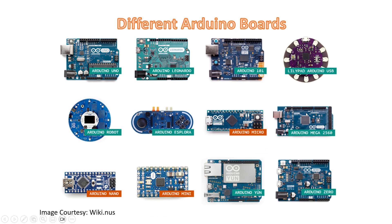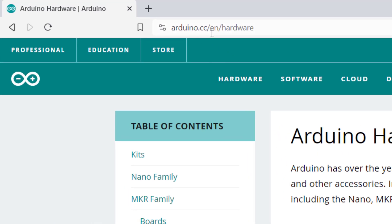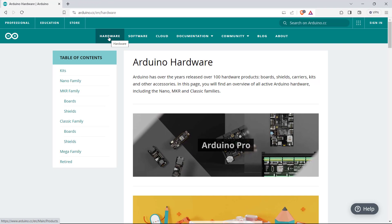First, I want to introduce that there are several types of boards available in the market. Basically, when we get started with Arduino, we start with Arduino Uno. This is the most popular board and it's also cheap. Let me show you from their official website what are the different boards they're currently selling. If you go to the Arduino.cc website, in the hardware section, they have mentioned the boards and modules they have circulated in the marketplace.